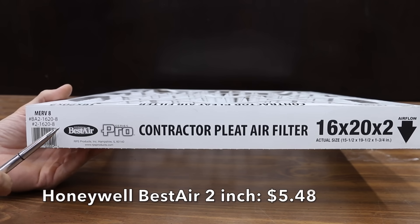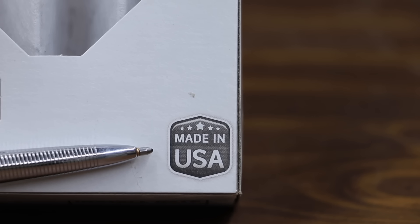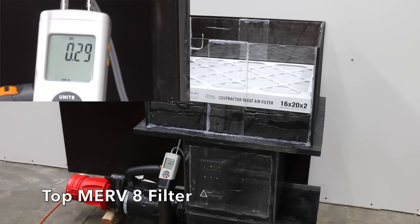At $5.48, we'll also be testing this 2-inch filter — a Best Air brand with MERV-8 rating, designed to last up to 90 days, made in USA, with 12 filter pleats. At 0.28 static pressure, this is a very impressive performance, and the 2-inch Honeywell filter takes the lead.